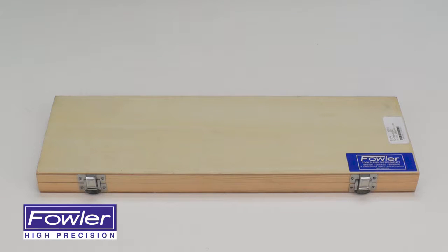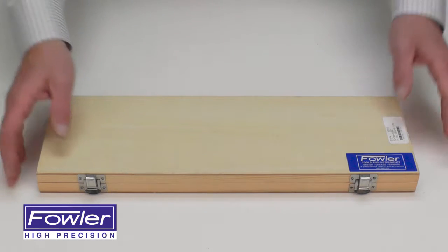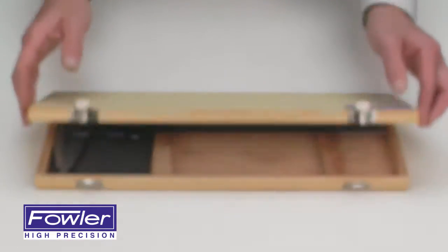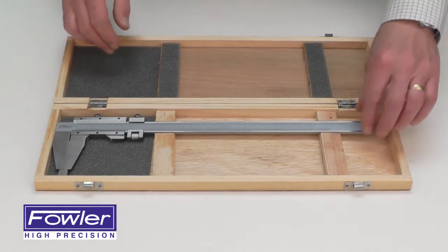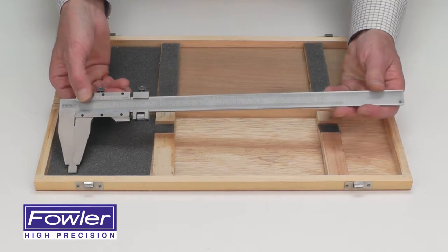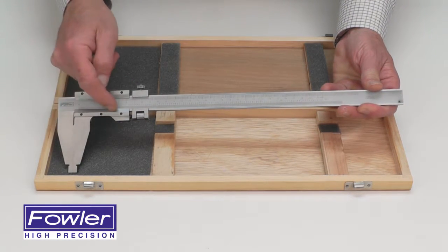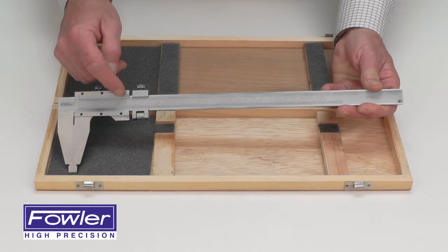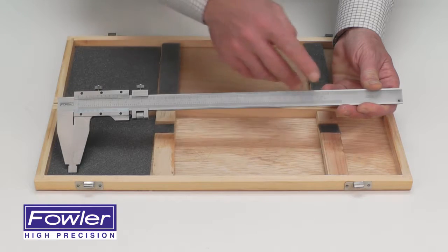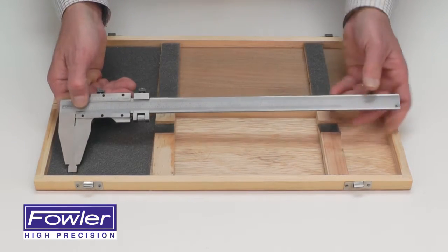The Fowler 12-inch Deluxe Vernier Caliper, supplied in a fitted wood case, features a 12-inch vernier caliper which reads in both inch on the bottom vernier and metric on the top vernier, giving you a range of 0-12 inches or 0-300 millimeters. Made of hardened tool steel.